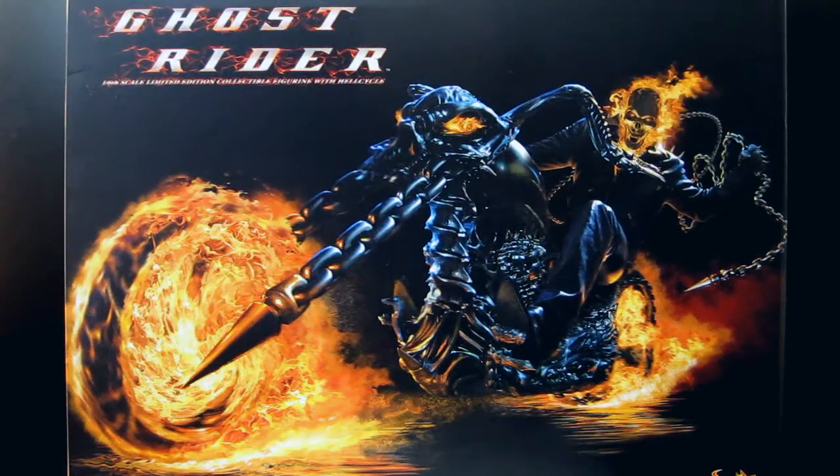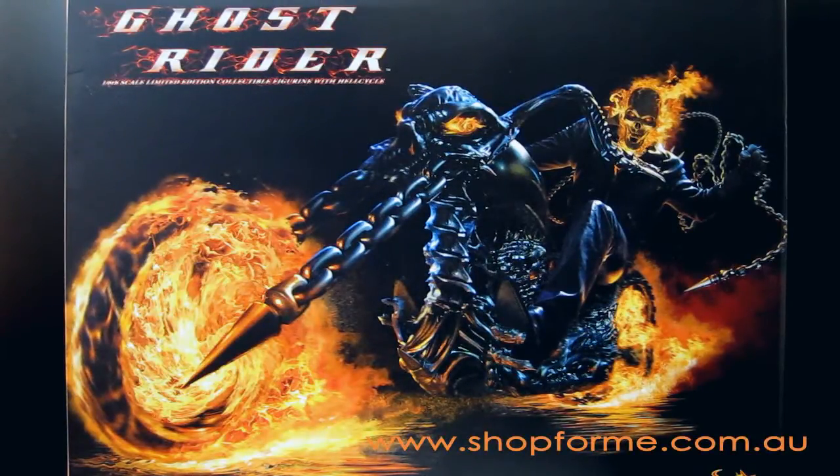Welcome fellow collectors to another Drax Toys review. This time it's the Ghost Rider 1/6 scale limited edition collectible with the Hell Cycle, which is awesome. I got this through yesterday from a new online retailer here in Australia called shop4me.com.au. I'll put the link on screen to help the guys out. They're fellow collectors and really nice. So if you get the chance and you're in Australia, check them out.